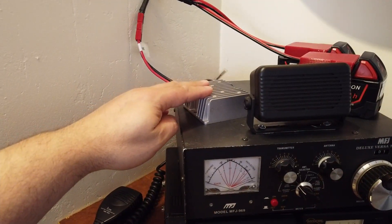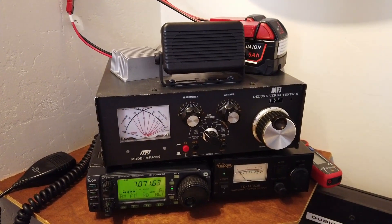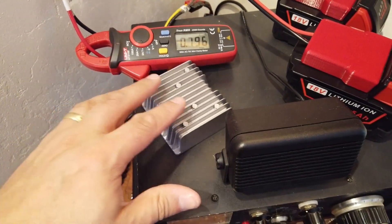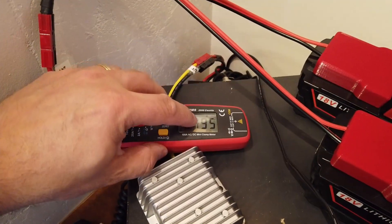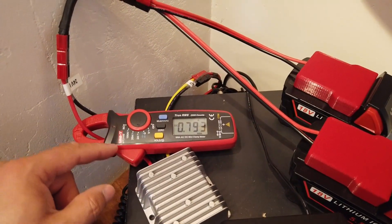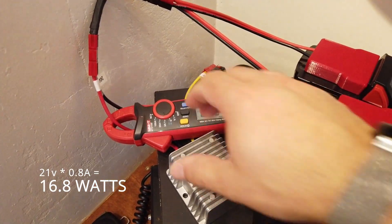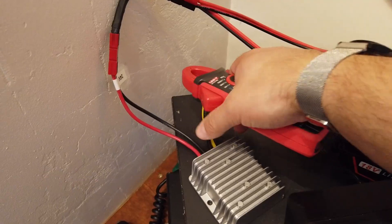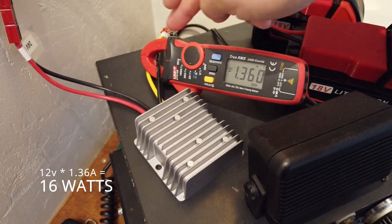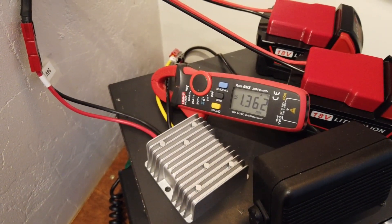The adapter itself is absolutely stone cold - not warm at all. The radio is ever so slightly lukewarm, as you'd expect. Now with the current clamp meter: on the 24 volt input side, the Icom 706 and the converter are drawing about 0.8 of an amp when powered on in receive mode with the volume down - that's the standby receive current from the two batteries. On the other side of the unit, we can see 1.36 amps. Bearing in mind this is at 12 volts on one side and 0.8 amps was at 18 to 20 volts on the other.